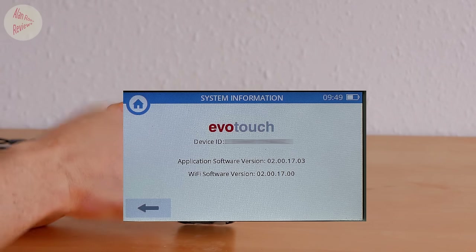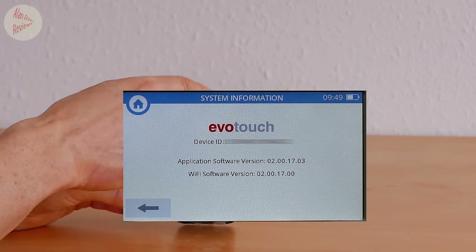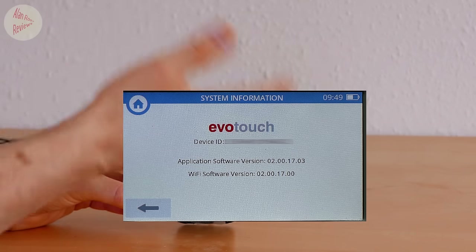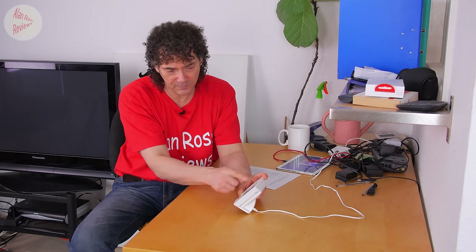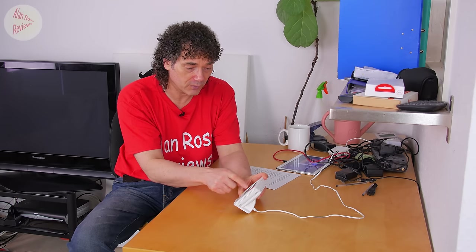It's important to note there are two different firmware components: one for the Wi-Fi and one for the main software, and you may have one updated but not the other. One of the issues fixed in this update is a Wi-Fi problem on channels 12 and 13 - I never had that issue but apparently it's now fixed. To make sure you get all fixes, ensure you've got firmware 2 on both components.